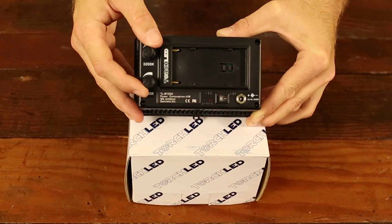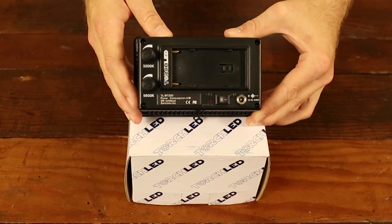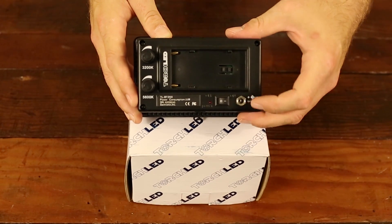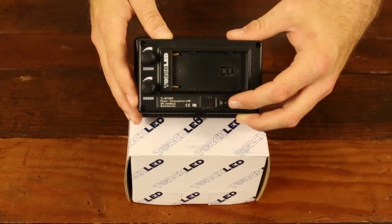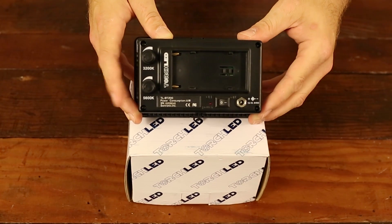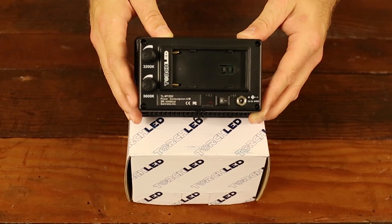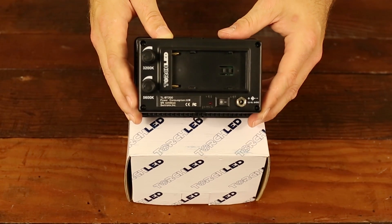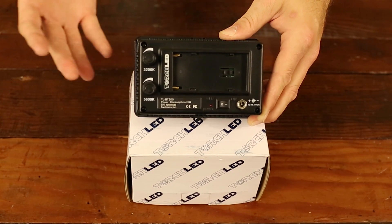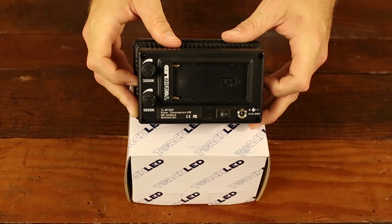The two dimmers combined allow you to mix light to accommodate whatever color temperature you need. Both turned all the way up gives you around 4000K color temperature at 200 watts equivalent light output. There's an on/off switch on the back at the battery plate area, plus a connector that allows you to power the unit with anything from 12 volts up to 16.8 volts — handy for V-lock or Tachyon battery systems for extended operation.